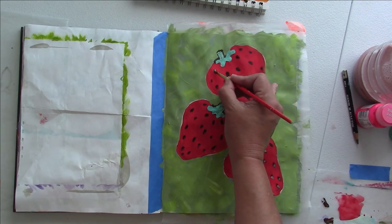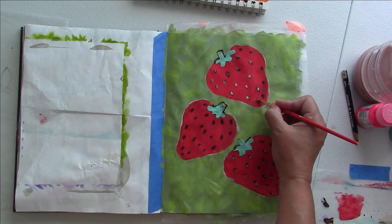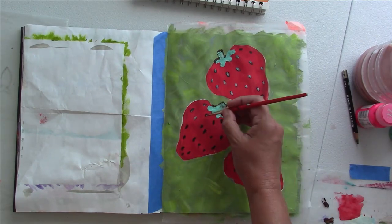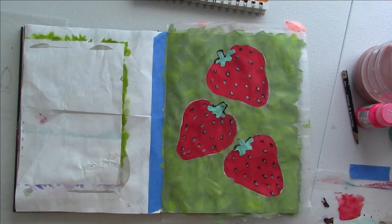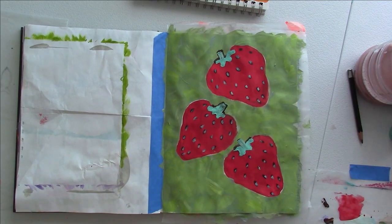It's pretty hot in here so we need the fan. I forgot to do the pink highlight first, so what I'm going to do now is add the highlight and then fix it again, and I'll probably have to repaint some of the seeds — but that's not a problem.